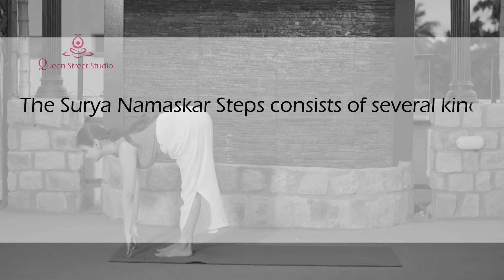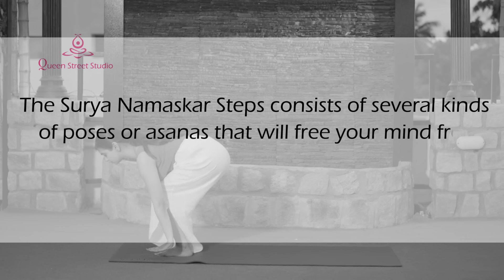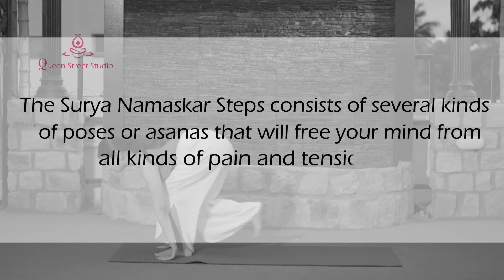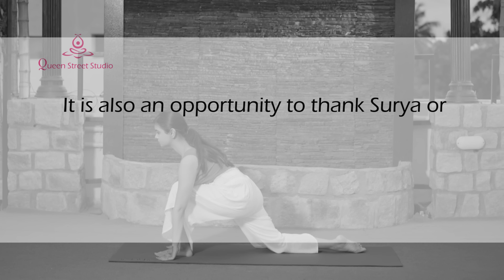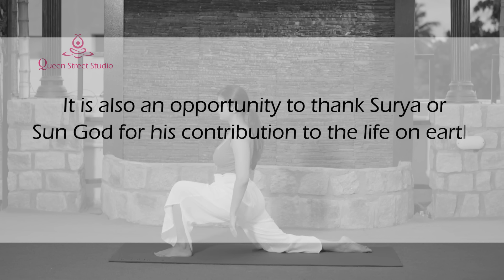The Surya Namaskar steps consist of several kinds of poses or asanas that will free your mind from all kinds of pain and tension. It is also an opportunity to thank Surya, or the Sun God, for His contribution to life on earth.